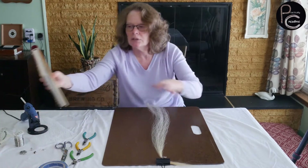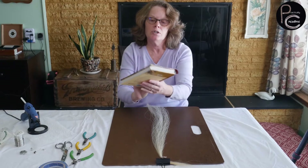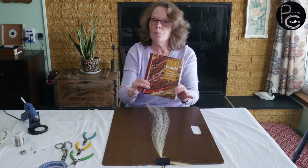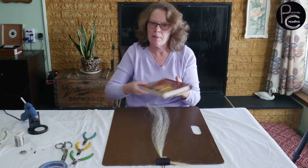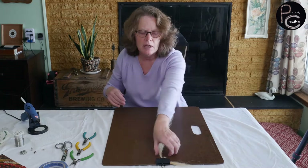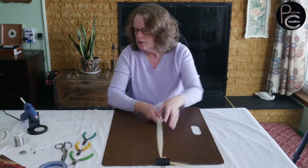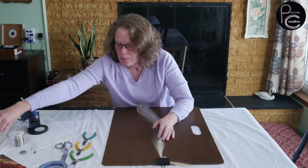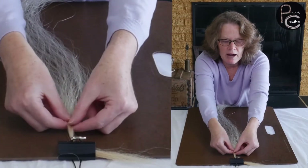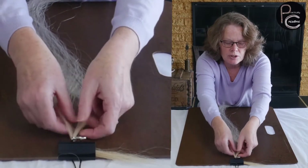I happen to have a book — '200 Braids to Twist, Knot, Loop, or Weave' — which sort of got me started when I started making horsehair jewelry. To start, I'm going to have another rubber band to secure the end, and I'm going to divide this into two sections.